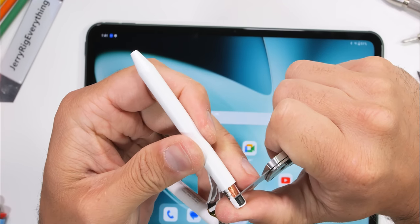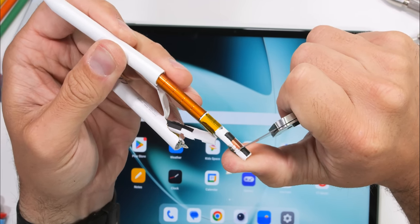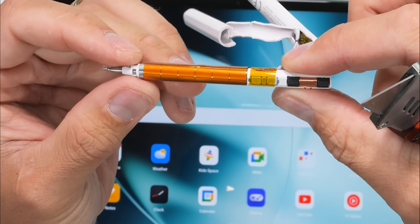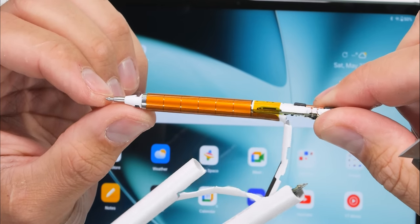If we take a look inside the Stylo, we can see that the exterior is indeed plastic all the way around. The copper coils for charging and the copper rectangles for screen sensing location look extraordinarily exquisite. Why this technology is hidden on the inside of boring plastic covers, I'll never know.